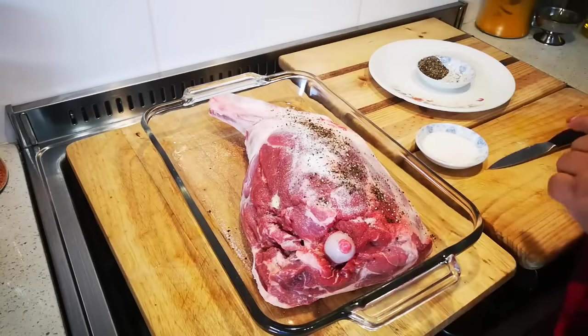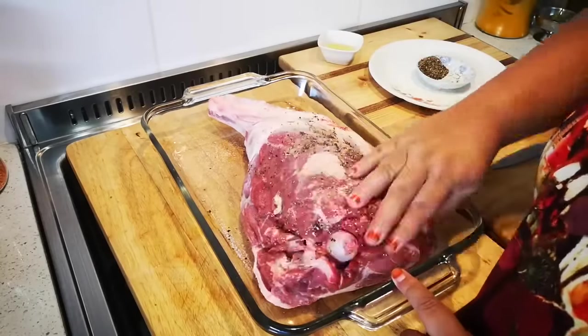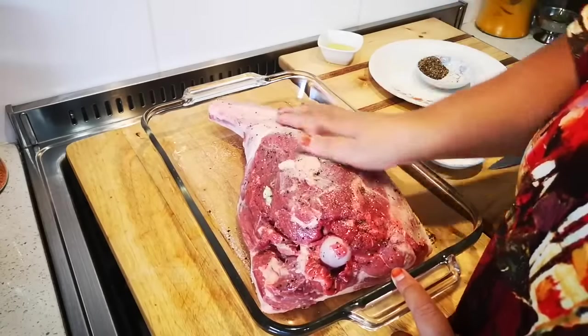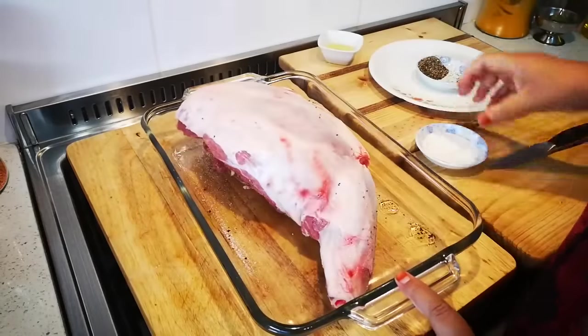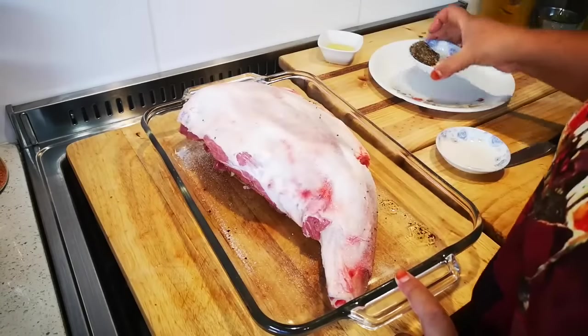I'm just going to drizzle a little olive oil over and then rub it in everywhere. Then the same thing on the other side.